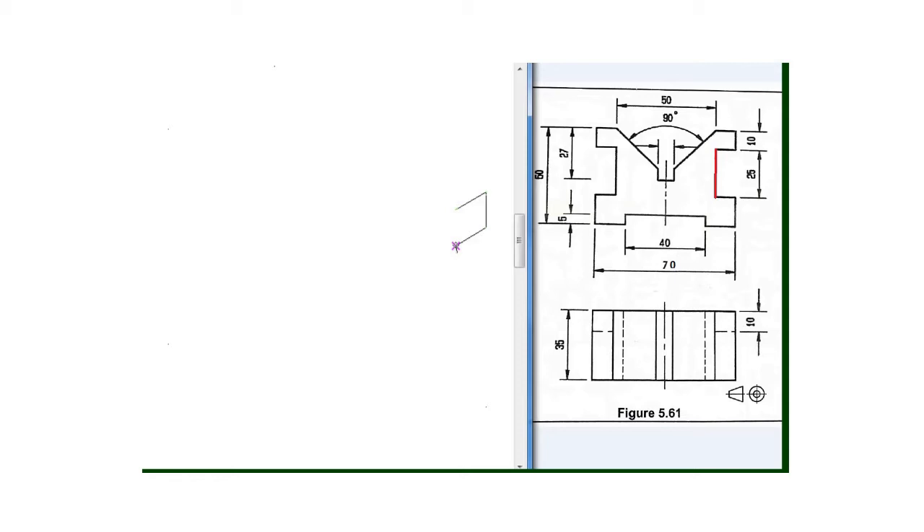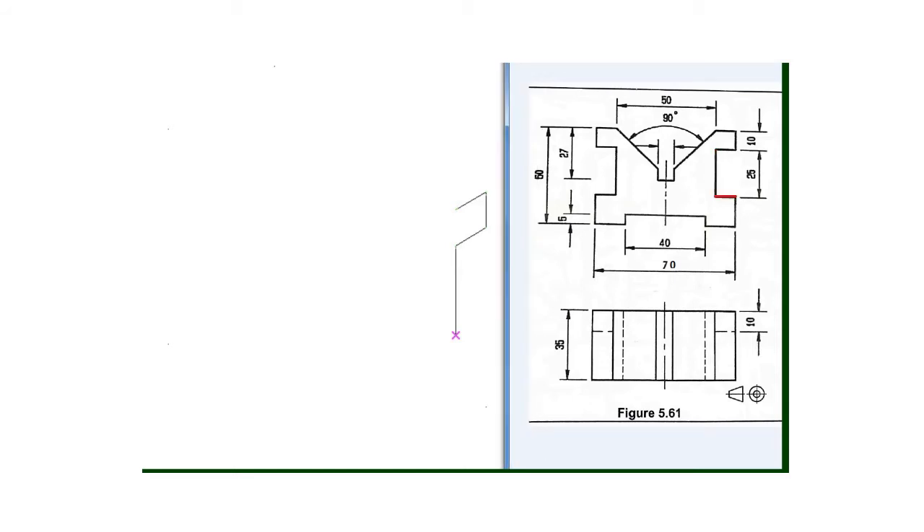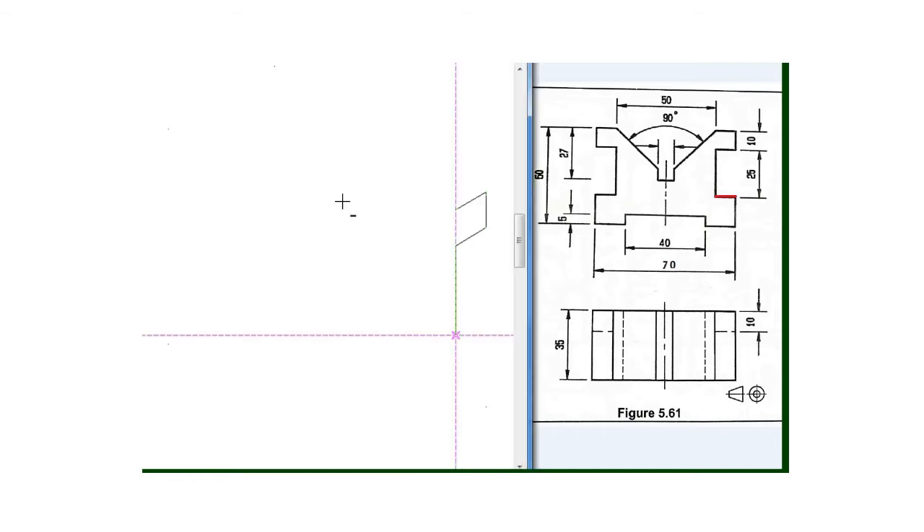Then my next line will be this one which is 25 millimeter, so I draw a line of 25 millimeter going downward. And then the next one will be this one which is also 10 millimeter, so I will draw a line of 10 millimeter with the 80 degree set square.